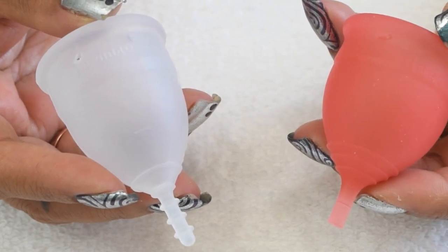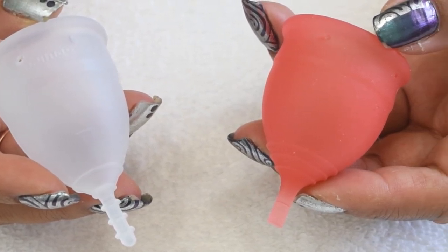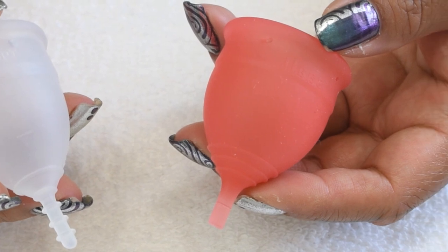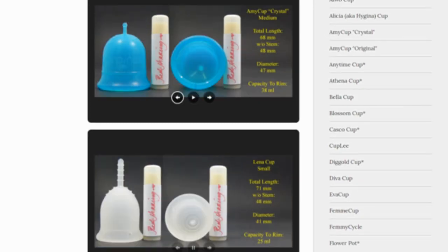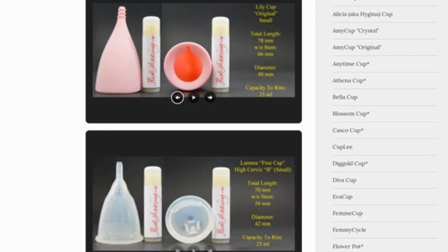This is a squished comparison between the organic cup and the salt cup, both in a size small. Don't forget that you can compare these cups with other cups that I have on hand by visiting the link in the description below.